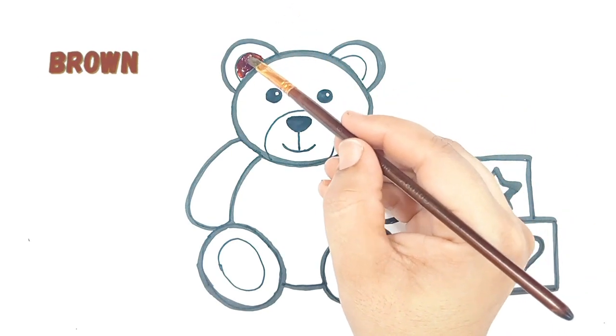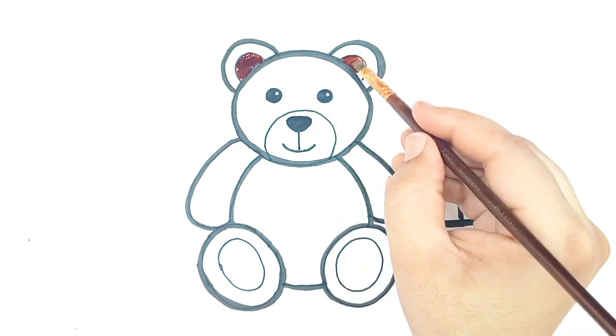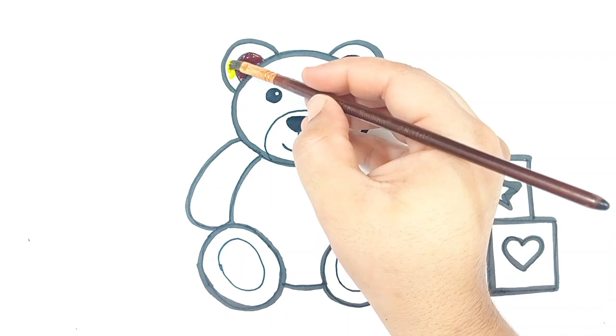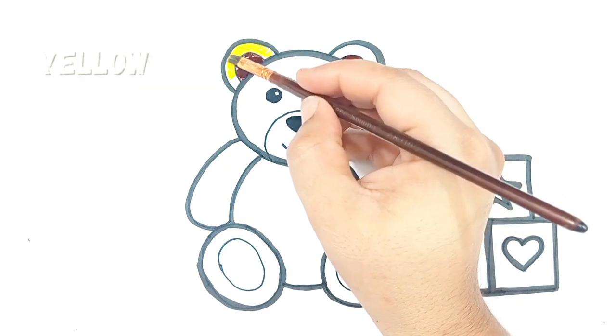Let's paint with brown color. Yellow color. Let's paint with yellow color.